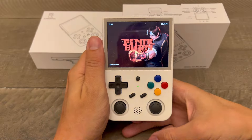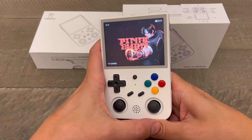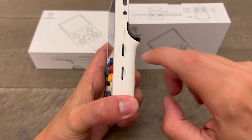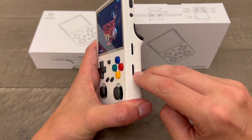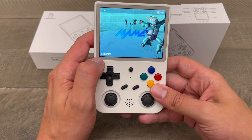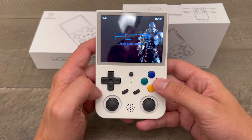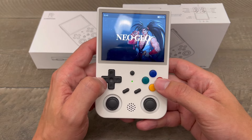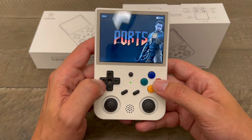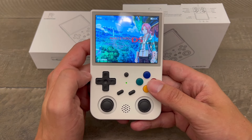So, you already have the Anbernic RG353V or the 353P, or you have it pre-ordered and it is coming in. The first thing you want to do if you are new to buying it is buy the one with two SD cards, because this has 4,000 plus games on it. After you go into it, it will load up how many games each one has. But if you wanted to add games — a PSP game, a PlayStation game, a Neo Geo game, a Dreamcast, Game Gear — you get the picture. I want to add a Nintendo DS game. Let me show you how to do that.